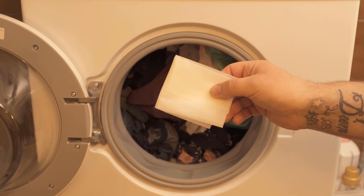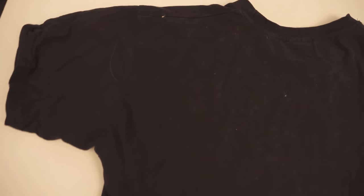In this video I show you why you should absolutely put wet wipes in your washing machine. Because especially if you have animals, you surely know this problem that after washing quite a lot of hair sticks to the clothes.